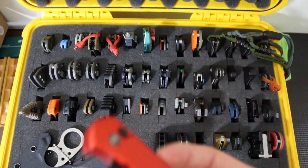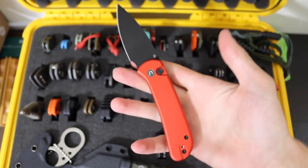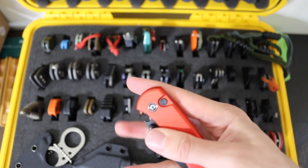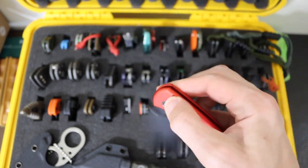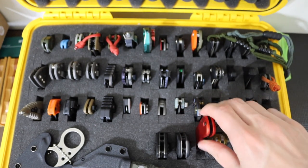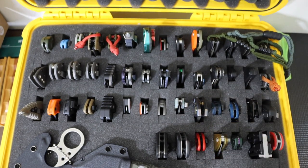Next to that we have the Civivi Qubit — just a really good all-arounder blade. I carried this thing for nearly a month when I didn't have all my knives to carry, and as far as a knife that cuts things, it does a pretty darn good job.